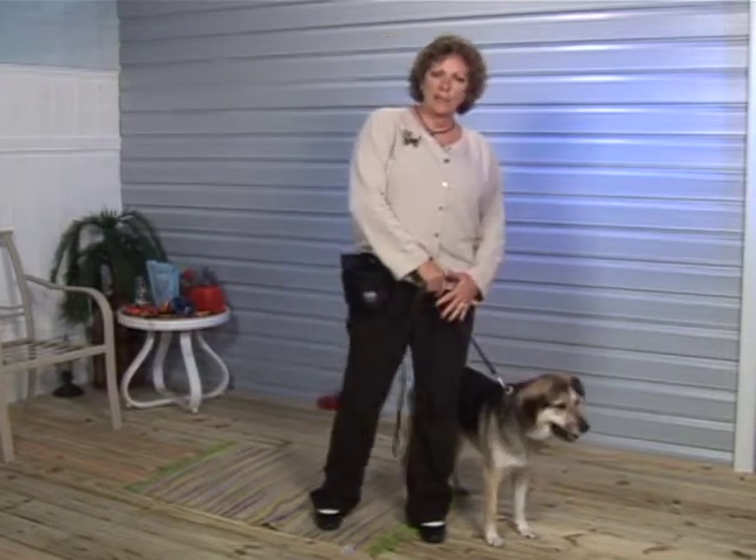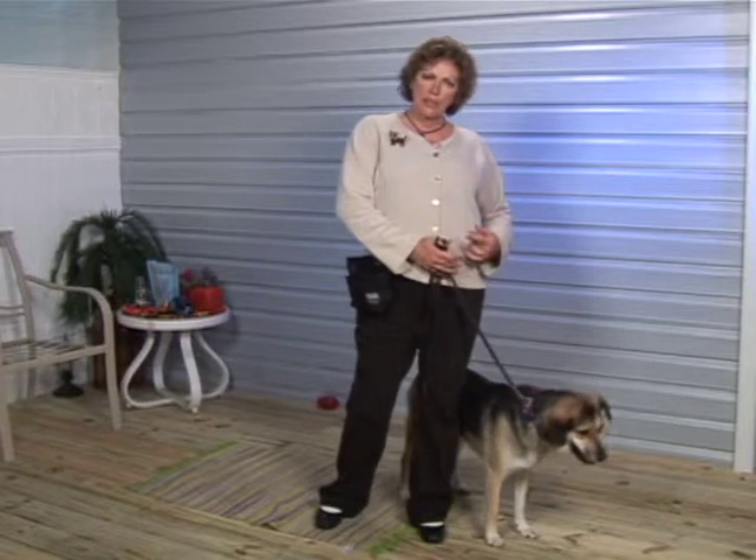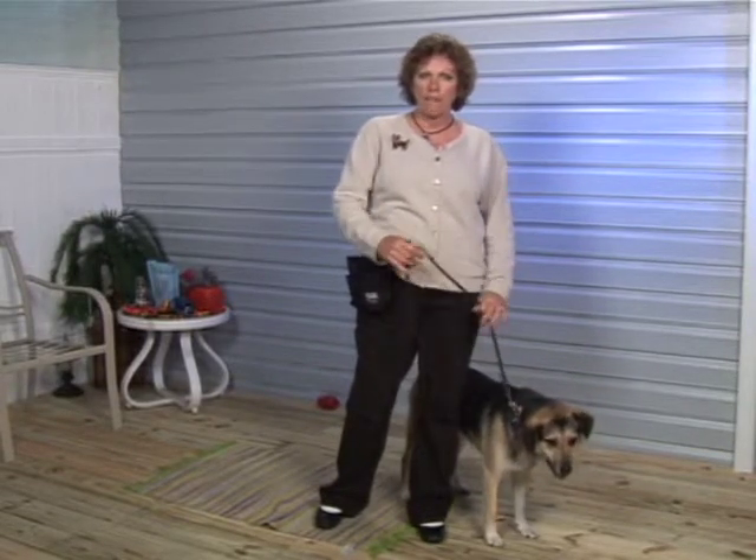It's nice to practice this when you're coming up to a street corner. That few seconds of hesitation can make for a safe dog if she ever were loose or off the leash.